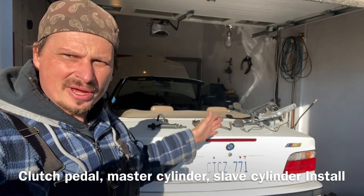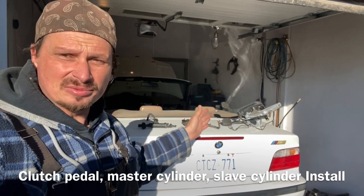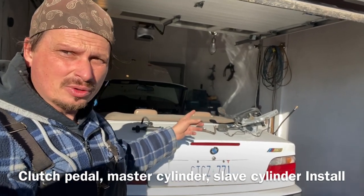Hey guys, we are doing an automatic to manual transmission swap on a 1997 BMW 328i. This is basically the same for all of them.